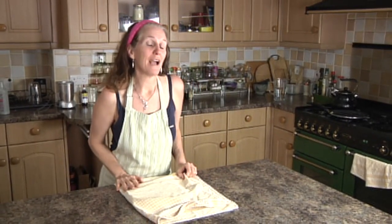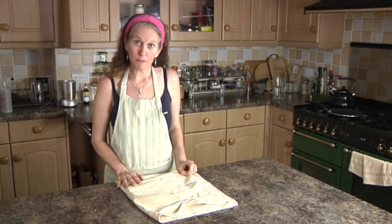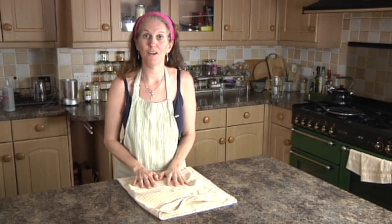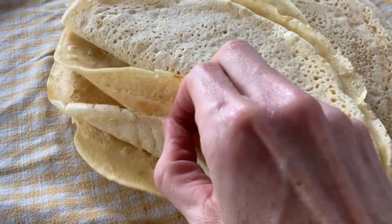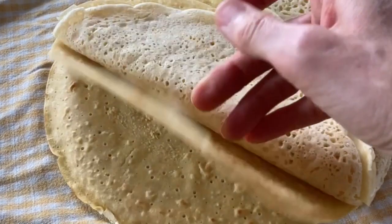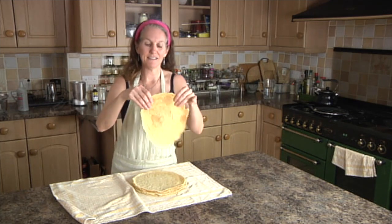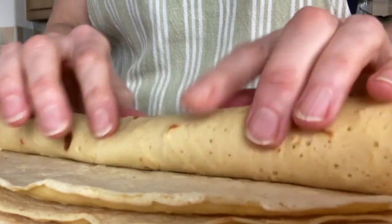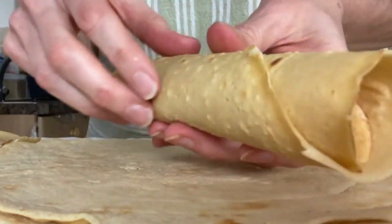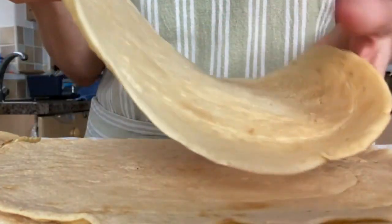Today I'm going to show you how to make my favorite gluten-free vegan wraps. Let's have a little peek and see what's in here — these really nice pliable, rollable, and wrappable little wraps. Look how rollable that is!